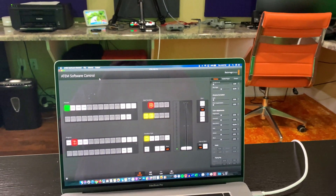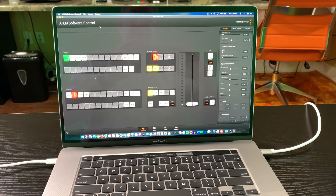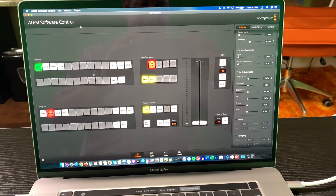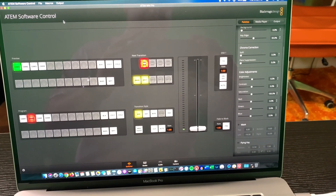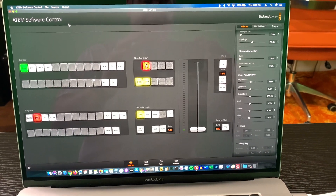Hey y'all, Irix Guy here and I want to provide you all with a quick tour of my new live streaming setup in the Irix Guy's Adventure Channel studio. What you're looking at right here is my chroma key set — my little desk in front of the green wall. This is my ATEM software control.